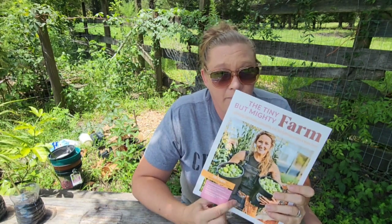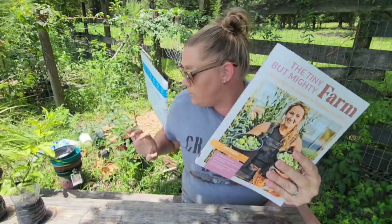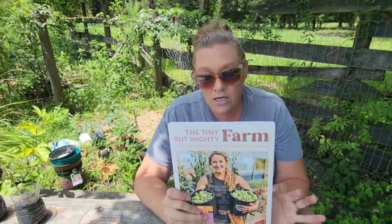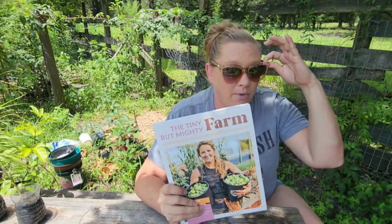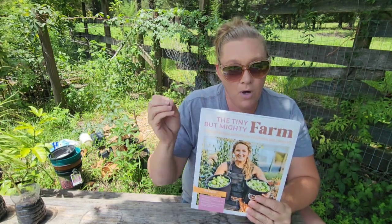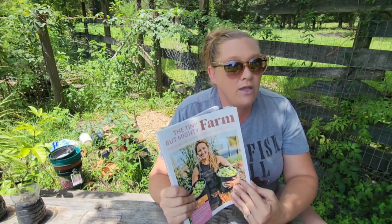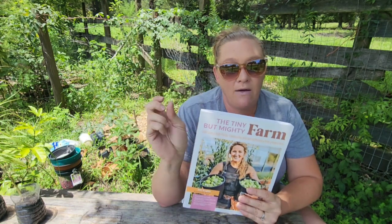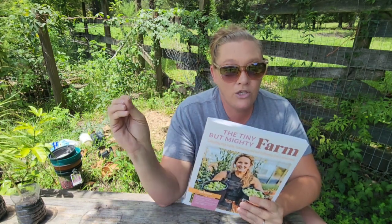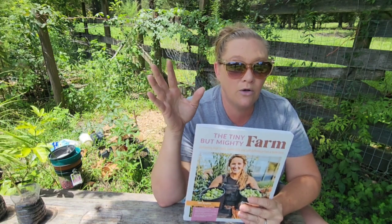Jill Reagan wrote this from Whispering Willow Farm, and it is supposed to be a guide on how to maximize your crop yield and production for a small acreage homestead. The total amount of acreage we have is four acres, and we do not utilize all four of that at this time for crops.